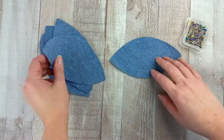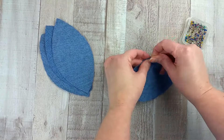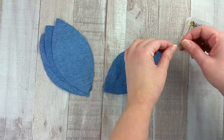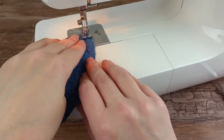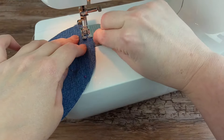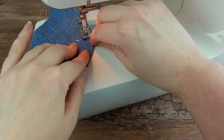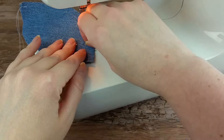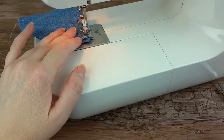Line the edges of two pieces up with the back sides of the fabric touching and pin in place. Sew the pinned pieces together using a ¼ inch seam allowance — that is about the edge of the foot lined with the edge of the fabric. Start about ¼ inch from the end and stop about ¼ inch from the end, and be sure to do a backstitch at the start and finish.